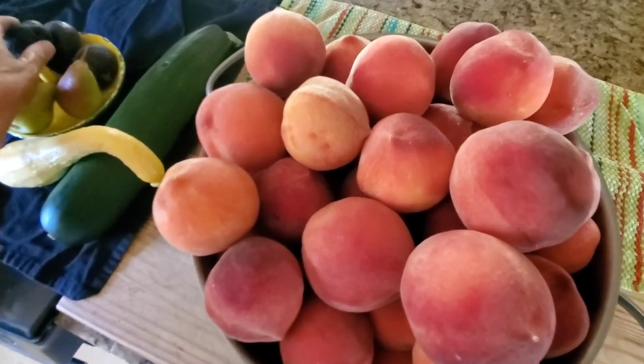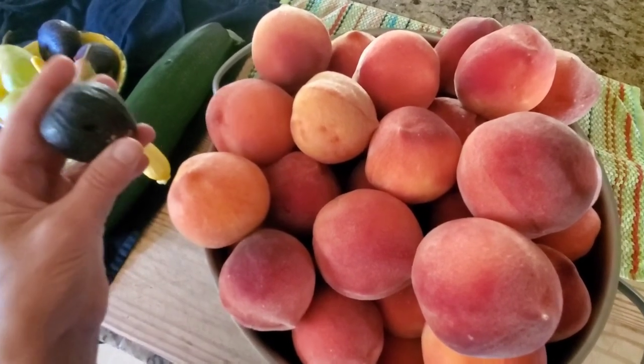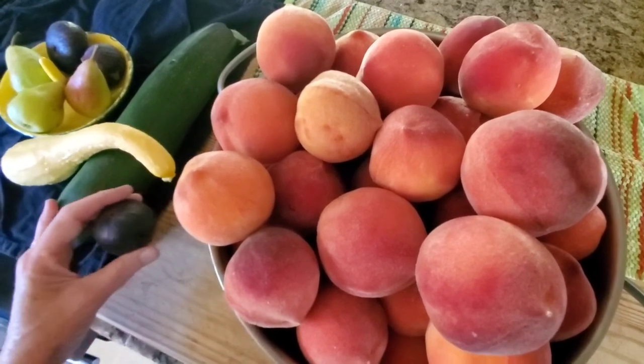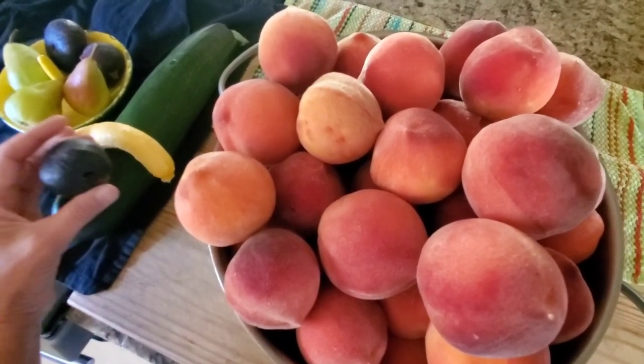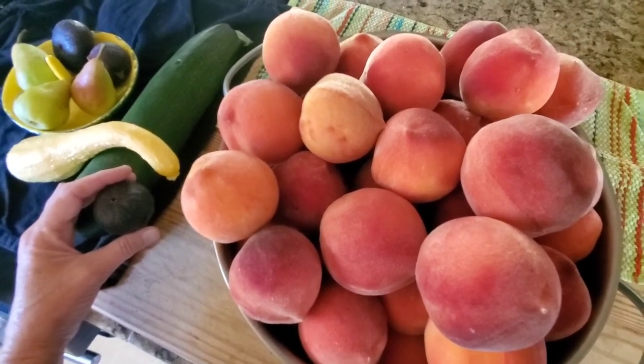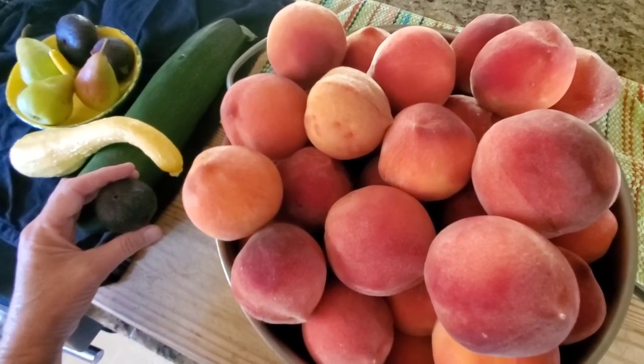Same I could say for the figs — I'm not complaining though. Peaches, figs, pears, and yes zucchini and yellow squash — these are all great things to have in abundance during the summer, and I'm going to be putting them up so that we can keep enjoying them throughout the year.